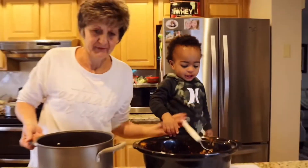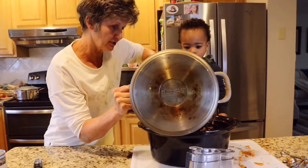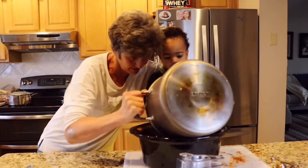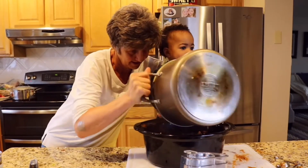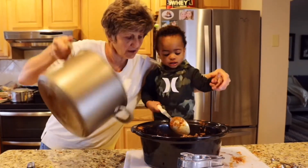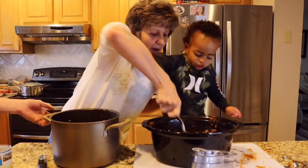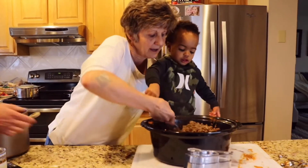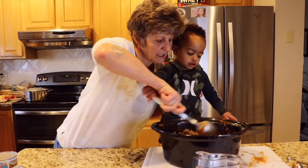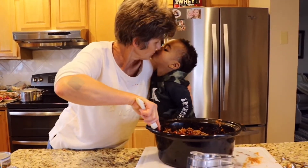Okay, how about we do it like this — if I hold it up, can you spoon it out? Here we go, grab the handle. There we go. Oh, what a good job you just did, look at that! Wow!